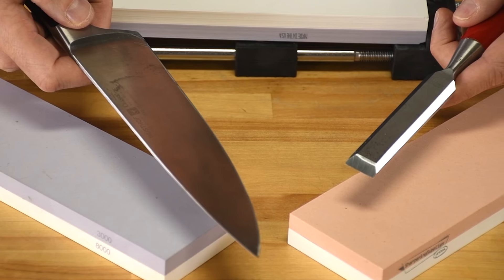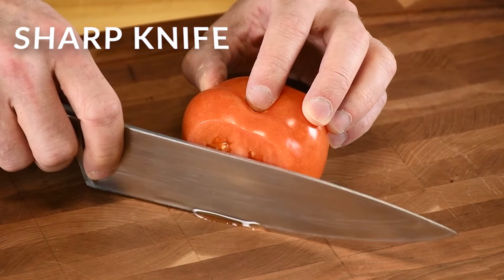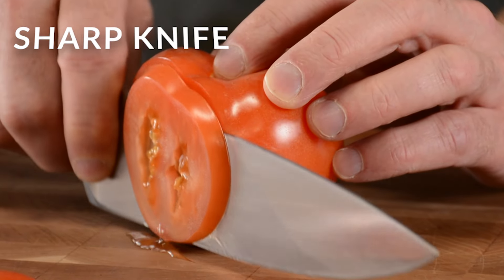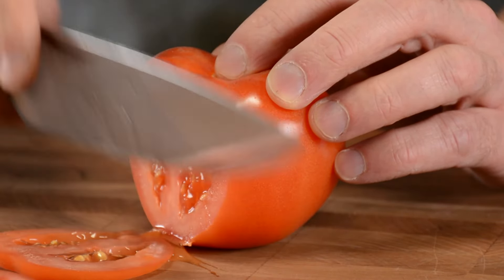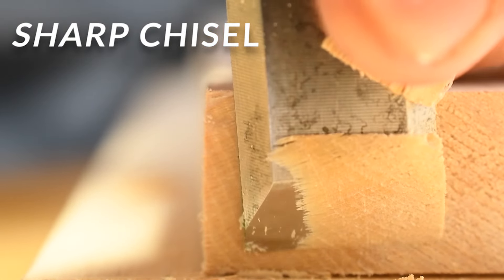Now let's have a look at the results. Notice how the sharp knife cleanly cuts the tomato without mashing it. See how the sharp chisel neatly cuts the wood fibers without crushing them.